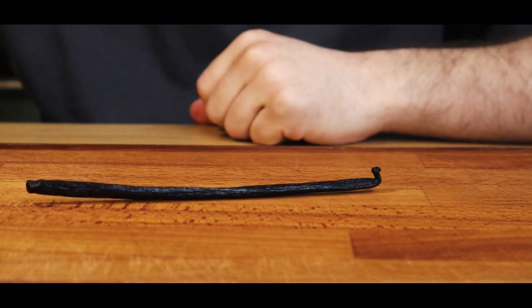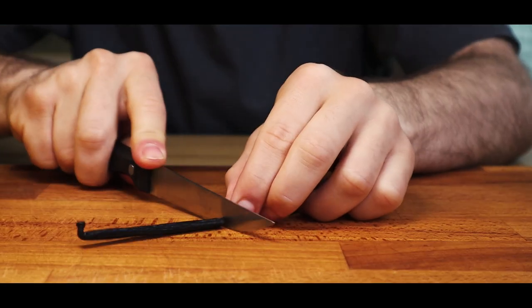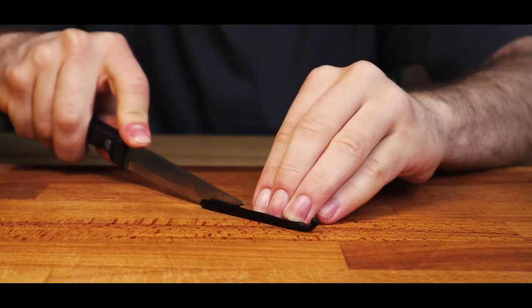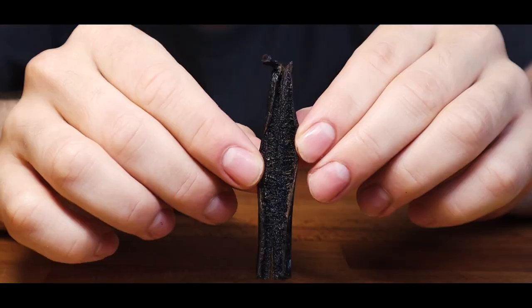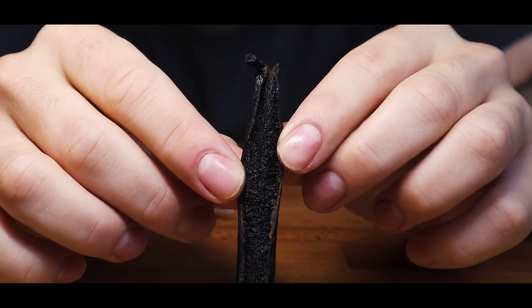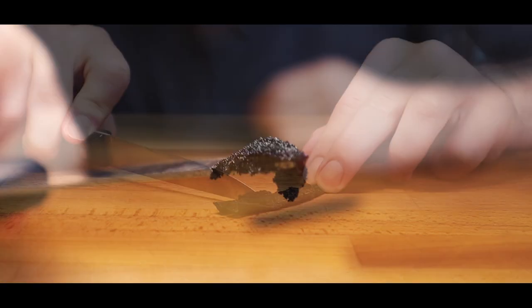The first thing we'll need are some good quality vanilla pods. Most of the flavor will come from the vanilla, so make sure to get some good quality ones. We'll use a knife to slice it in half, and then we'll scrape out the seeds with the back of the knife. It should look something like this.